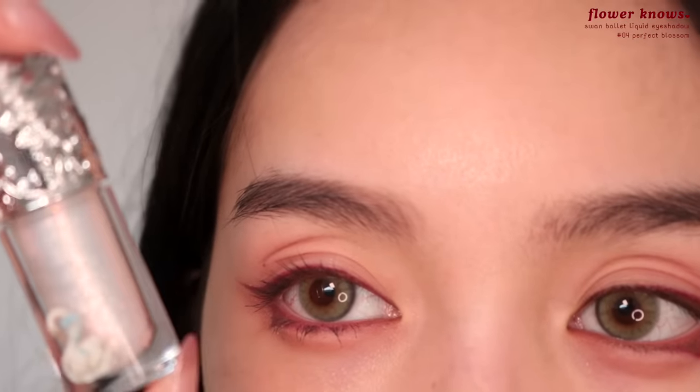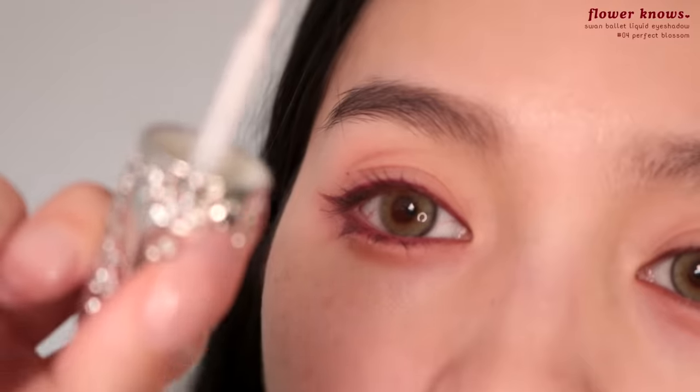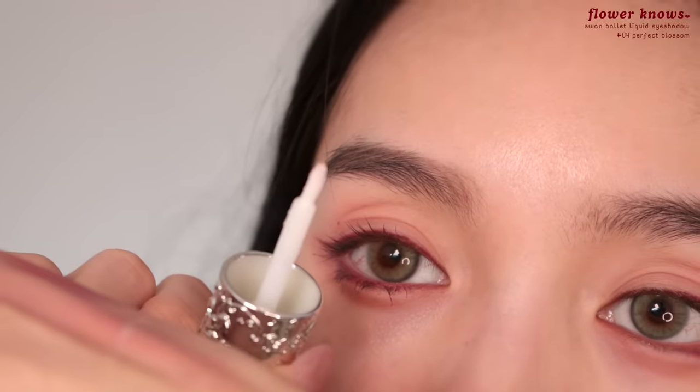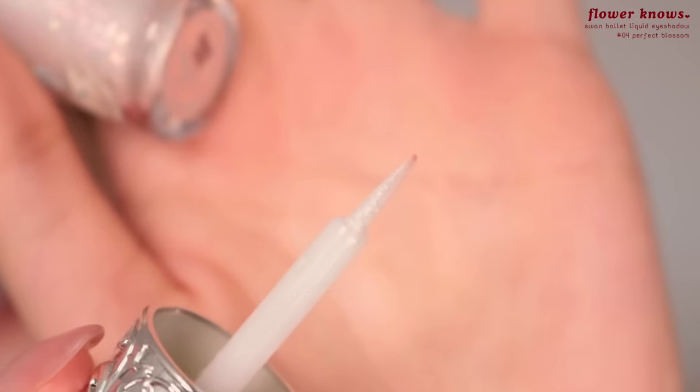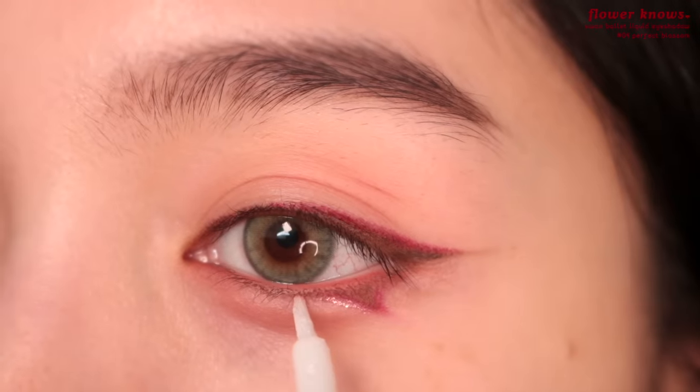Next, I'm going to take the Flower Knows glitter in Perfect Blossom. If you want a more precise application with this, apply it to the back of your hand — flatten the brush so it's sharp, and then you can pick up as much product as you want and just apply it.